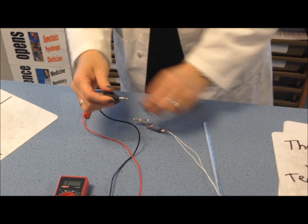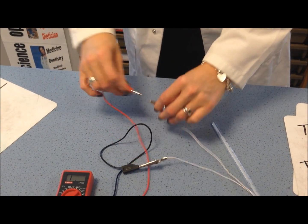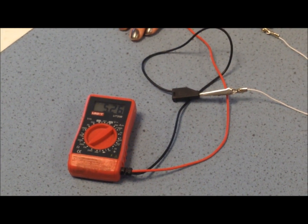If I then attach this to my thermistor using the crocodile clips I should get a reading on the thermistor. Now what we're going to do is introduce some different temperatures.